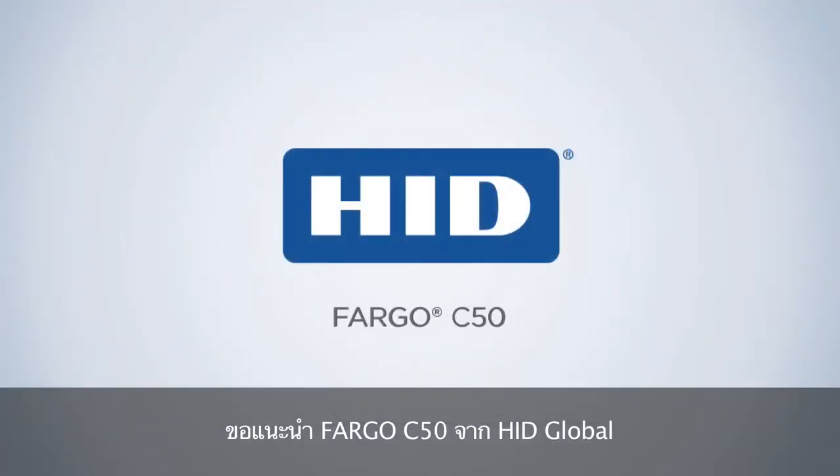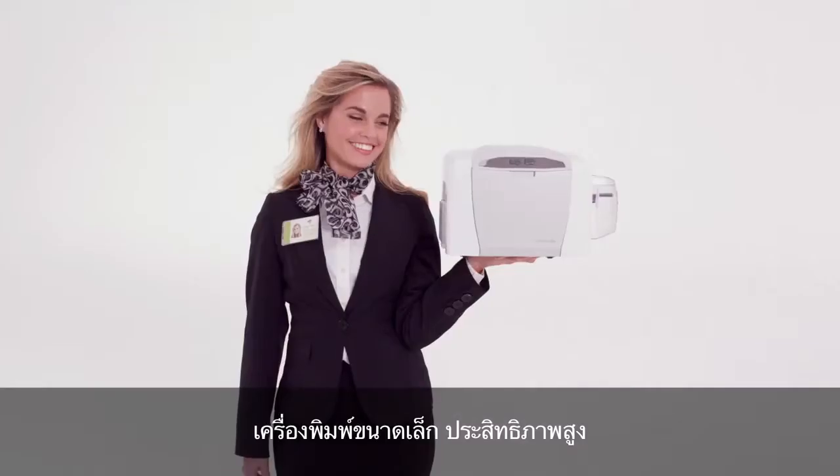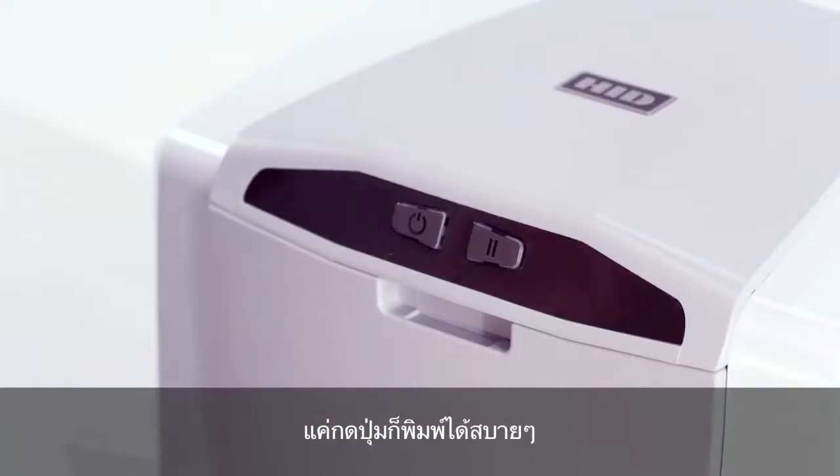Introducing the Fargo C50 from HID Global — the small printer with a big impact. Just plug and play for instant, affordable, full-color card printing, right at your fingertips.